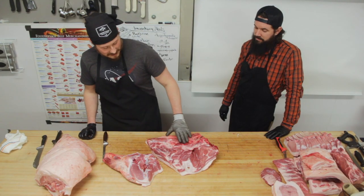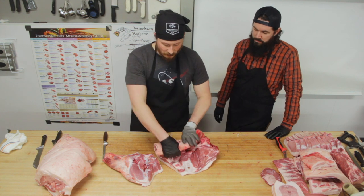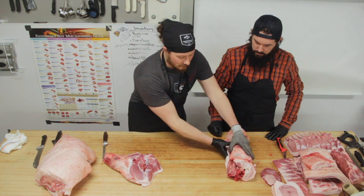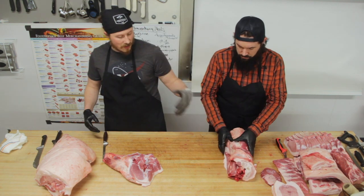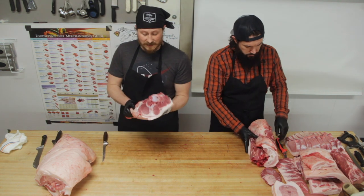So yeah, with that boneless shoulder flap — this is great too. You can stuff it with anything you want, tie it up into a nice long log and cinch that down real tight. It'll cook low and slow, can be grilled, rotisserie, or braised.